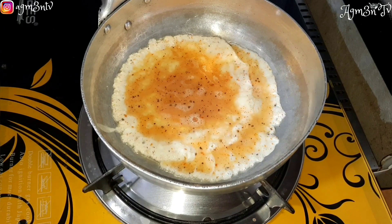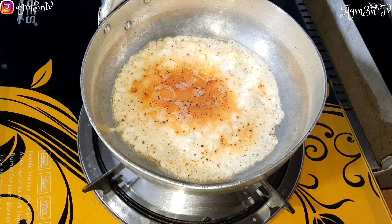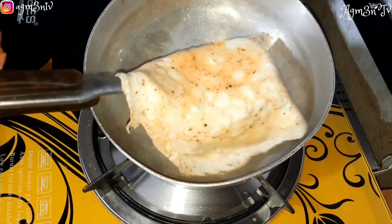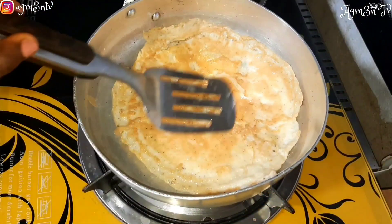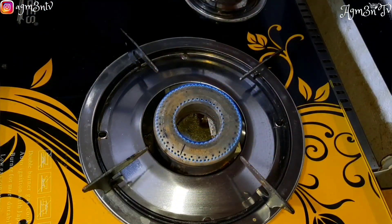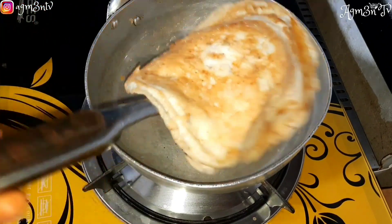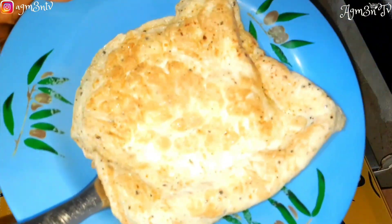Egg and avocado has been said to have a lot of benefits to the body. It is also in season, so if you've not yet started taking advantage of egg and avocado, please do, because it's in season. As someone living on a budget, I always want to take advantage of foods in season so that I don't go bankrupt.